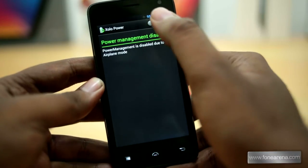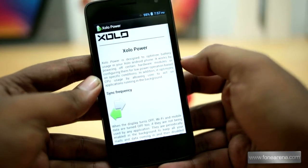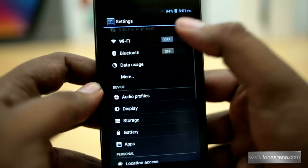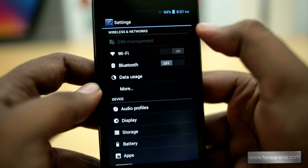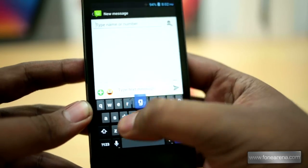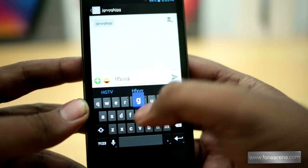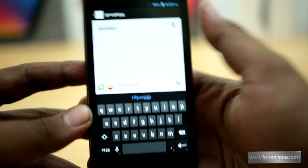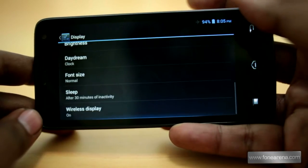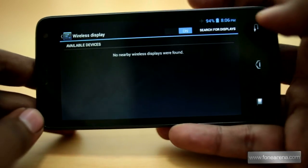The Zolo Power app optimizes battery usage and lets you set data sync frequency, night mode, and low battery mode to conserve battery life. The SIM management option is a common feature in dual SIM phones that lets you configure both SIM cards. The keyboard is stock but doesn't come with gesture typing like stock Android 4.2. You can share content from the phone to an HDTV by connecting a wireless display adapter to an HDMI-enabled TV, which comes by default on all Android 4.2 phones.